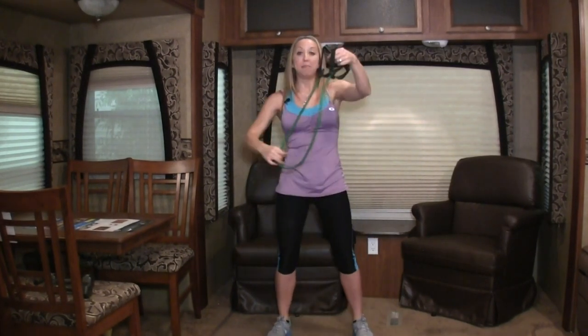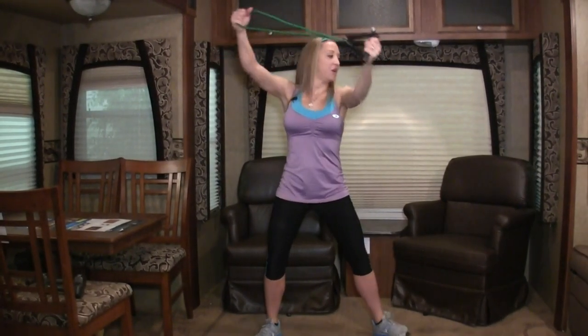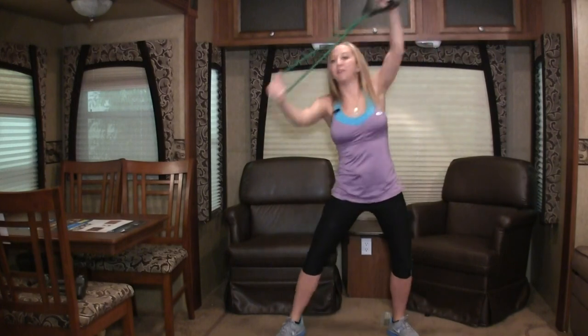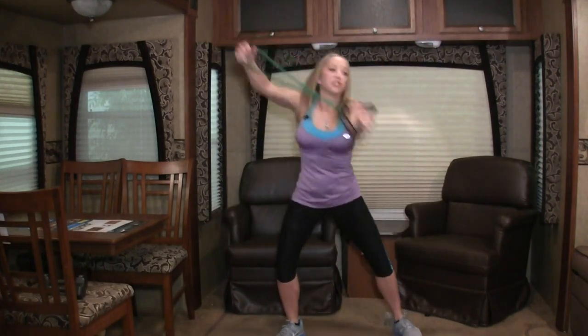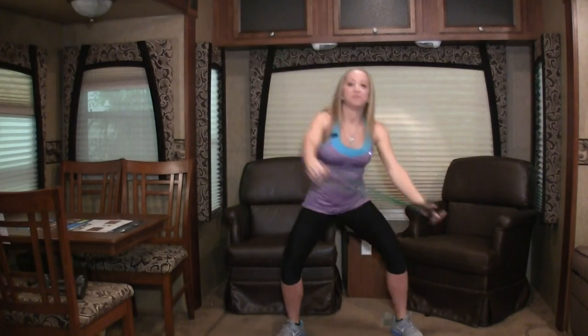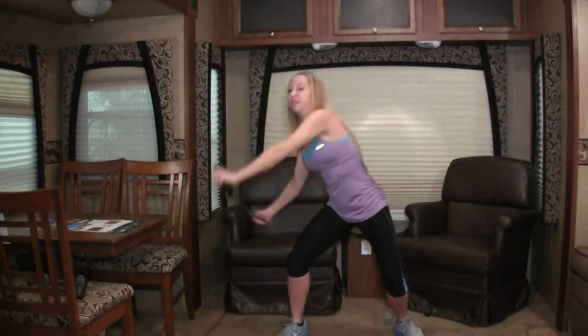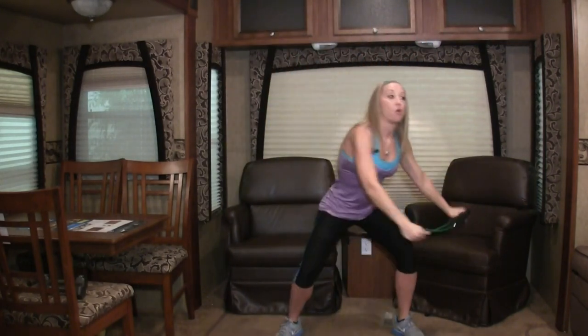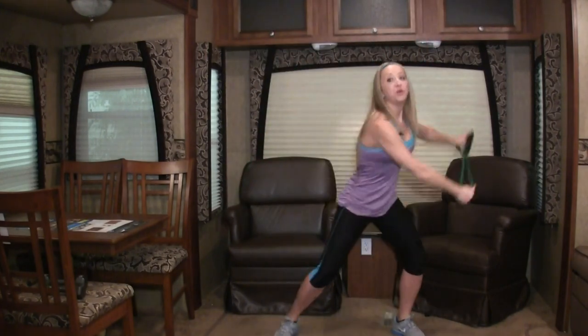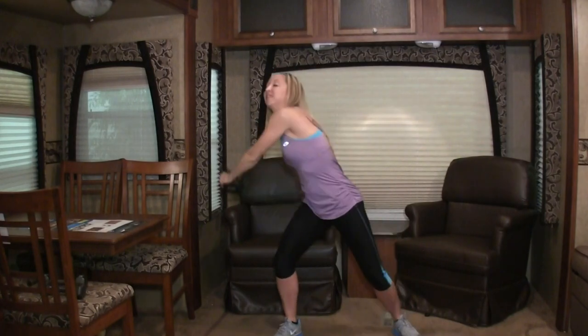Let's repeat those two exercises. Back to the crazy eight — feet are wide. Ready, go. Circle and circle. You're not really pulling too hard on the band on these; we're just trying to really use our body. Make big circles. Good job, keep going. Let's do four more — three, two, and last one.